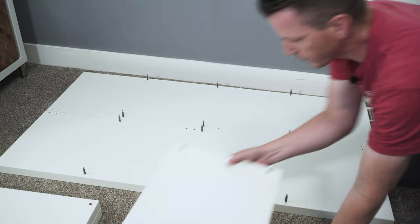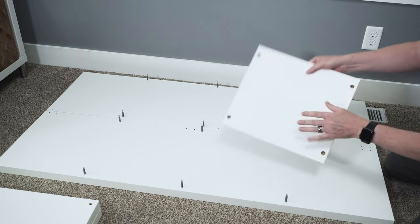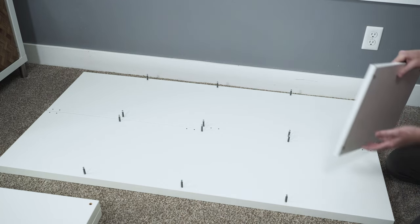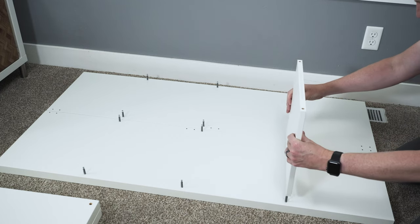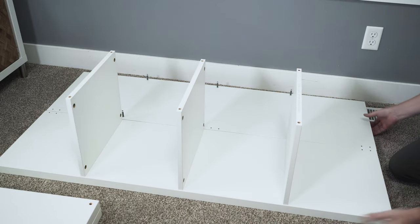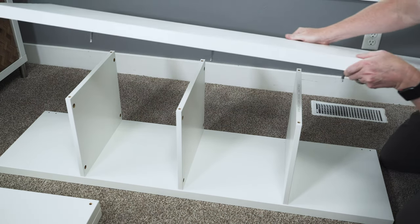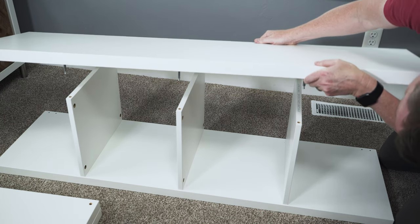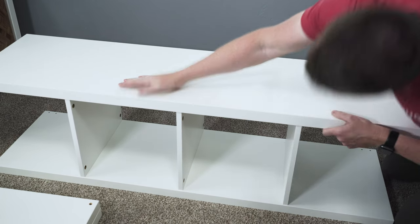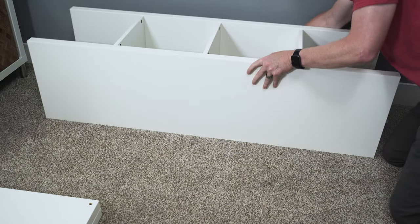With those studs in place, we're ready to put the drawer dividers in. Be aware of which way you orient them: if the unit is standing up, make sure the holes are on the bottom side. If it's going horizontal like ours, it doesn't matter which side. Slide all the dividers in, then take the top piece and put it in as well, lining up the back corners. To make this easier, I'm going to lay it on its side so it's less likely to wobble.